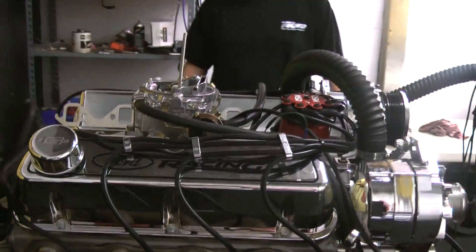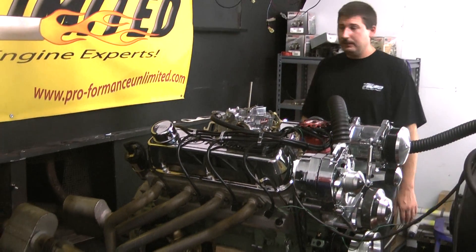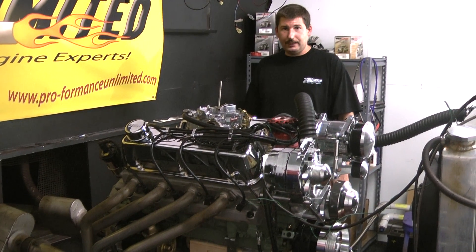Well there you have it. We can build you mile to mile with engines and however or whatever combinations you like. If there's anything we can help you out with, give us a call: 1-800-267-3940. Thank you for logging on.